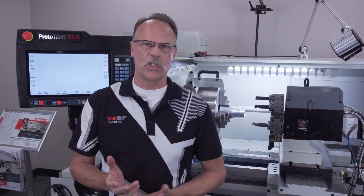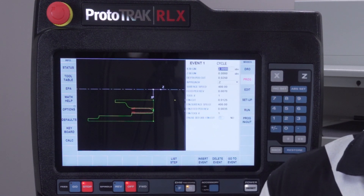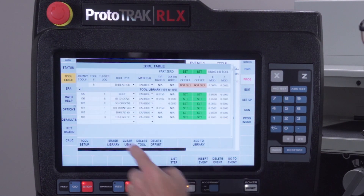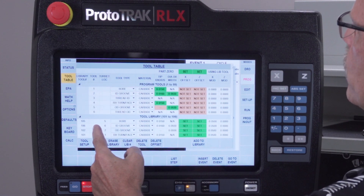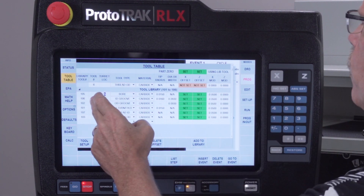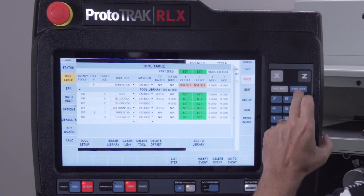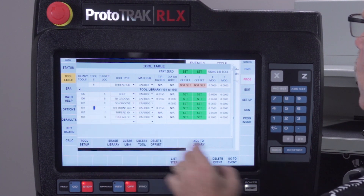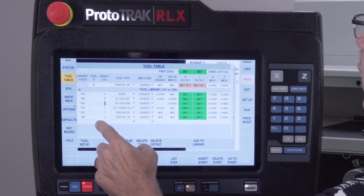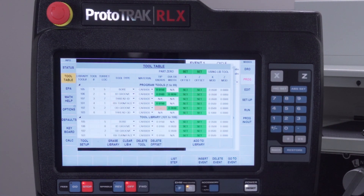On this particular program I'm doing interior and exterior work on this part, so I've got a lot more tools to work with. I'll go to the tool table and walk through it — my boring bar is tool number one, my ID groove tool is tool number two, my ID thread tool is number three, my right turn face tool is number four, my OD groove is number five, and my OD thread is number six.